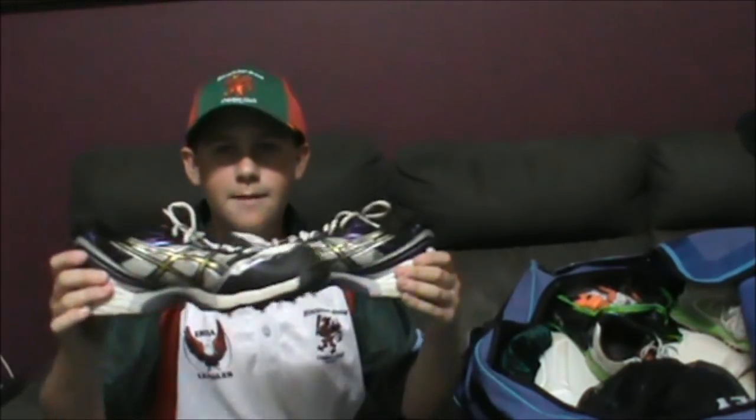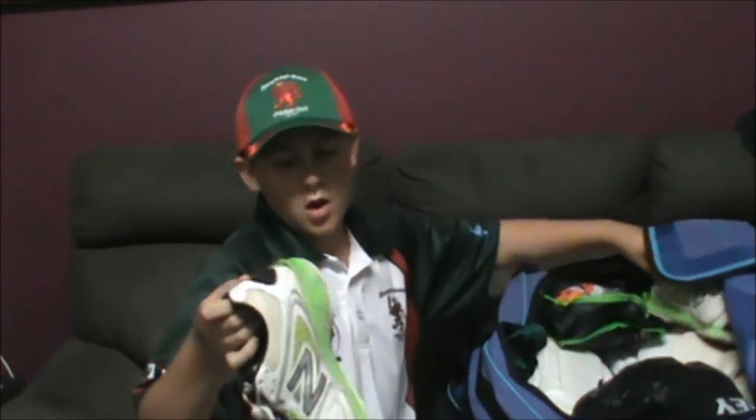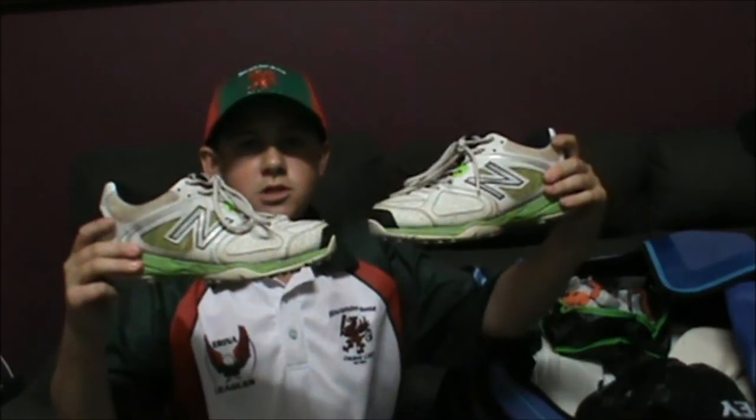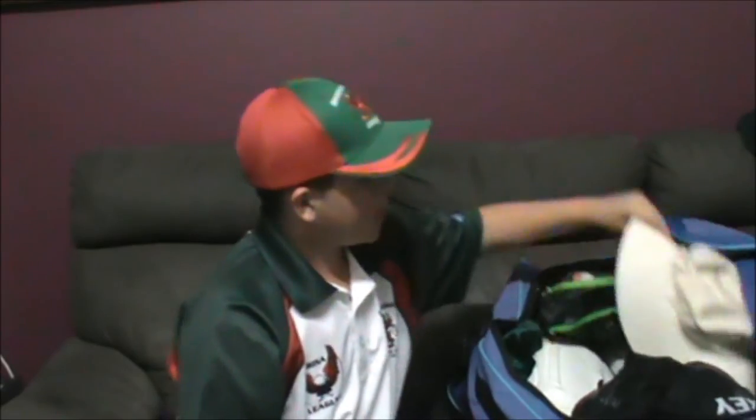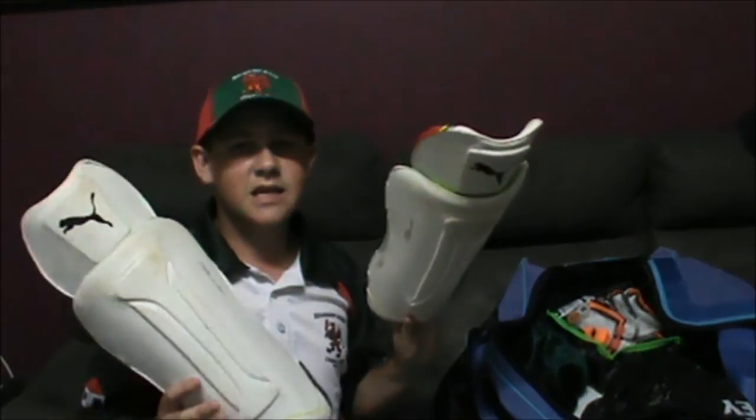These are my ASIC spikes — I did a review on them, as you guys can see. These are my New Balance shoes, just for club play. We've also got my playing hat for club — this is just my wide rim. I don't really keep that much anymore, but I have my keeping pads in here just in case I get the call-up for keeping.